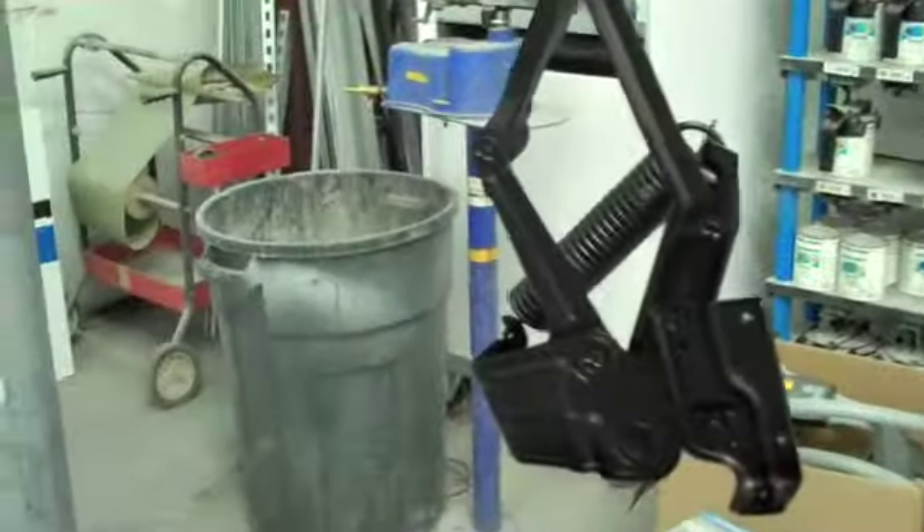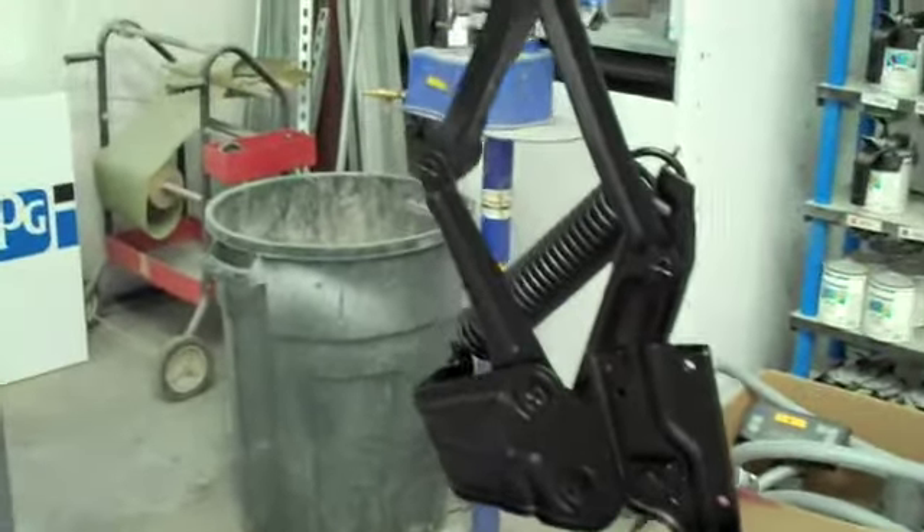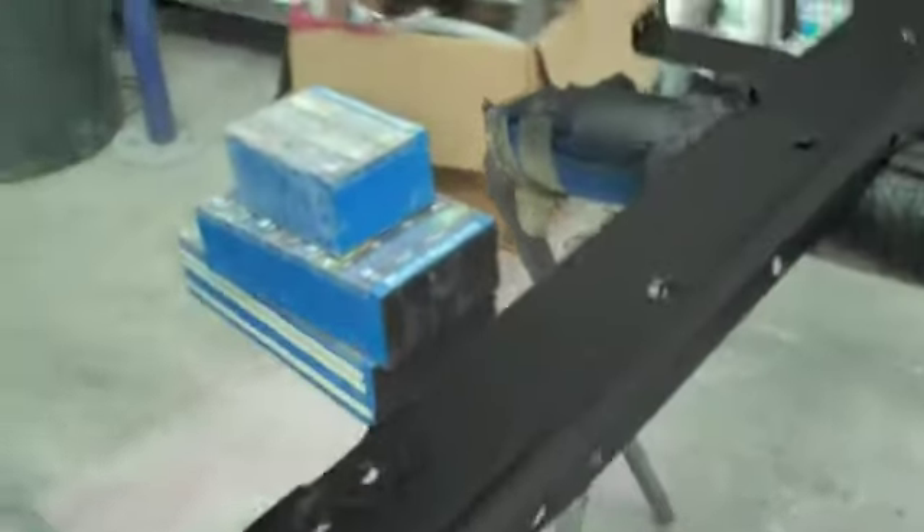We've got some of the other pieces — we've got the hood hinge right here, some filler panels. Looks really nice. Very cool. We've got an action shot here too — painting the wheels.